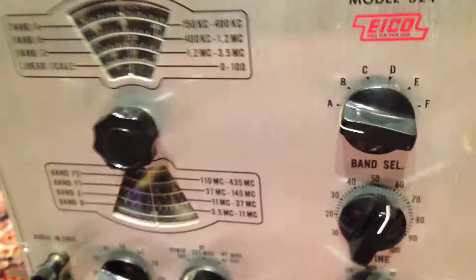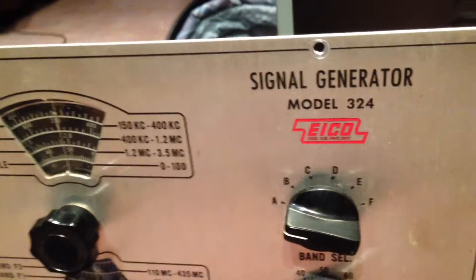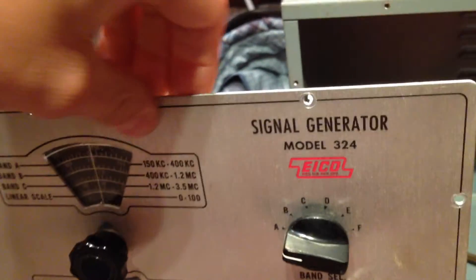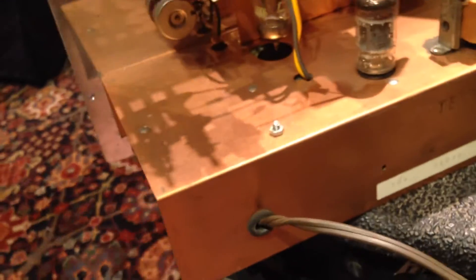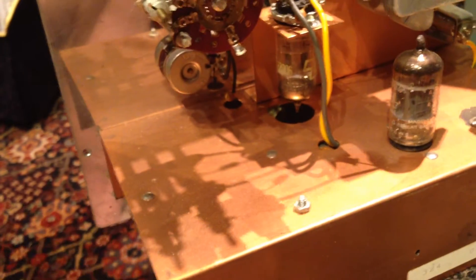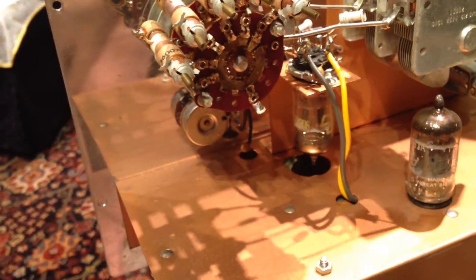Here's a surprise — this is aluminum, I guess it's 3/16ths or 1/8 inch, you know, just like most of the stuff, it's real nice. But on the back, I don't know why they did this, but this is actually copper — copper plate. I scratched it and it's copper all the way through. I don't know why they did that. Maybe it helps create more of a Faraday effect, I don't know.